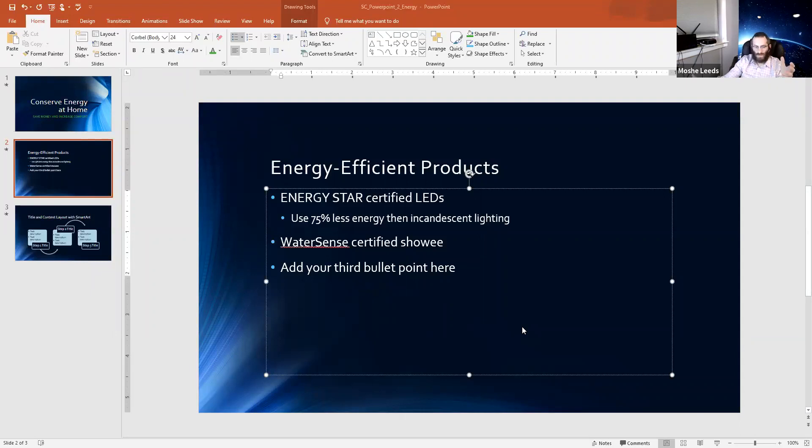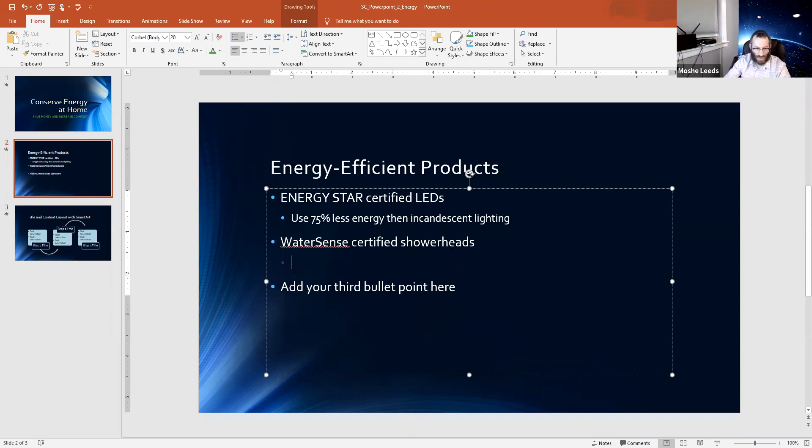I'll just continue where I left off. So we're in the middle of talking about WaterSense certified shower heads. We're going to press enter, indent with tab, and type: 'Family can save 2,700 gallons of water yearly.'